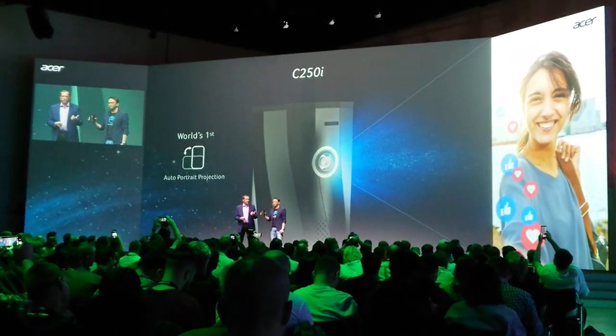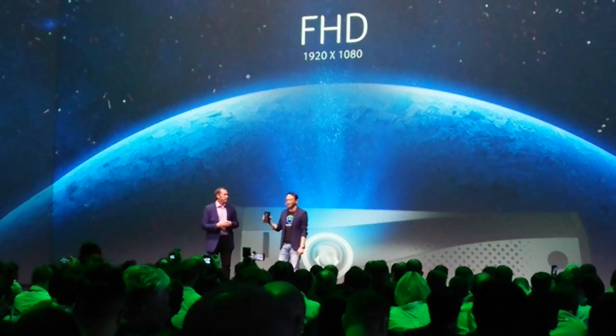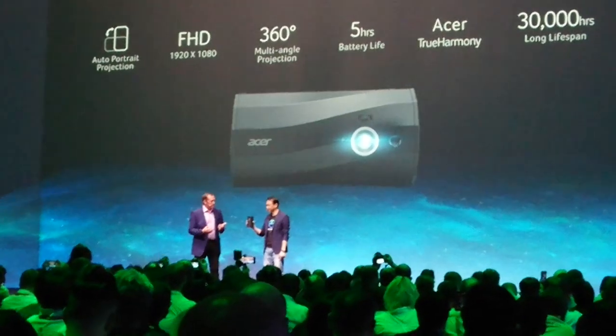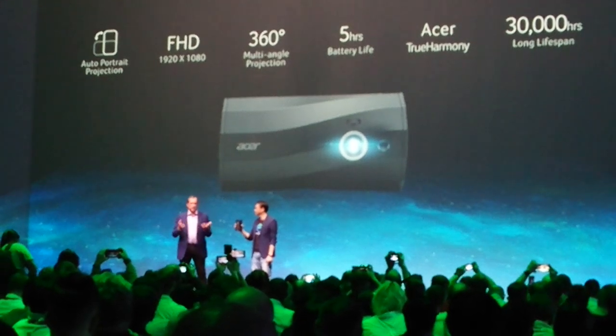What enables that as well is the fact that this has a built-in battery with a 5-hour battery life — enough for two movies! And so you can watch two full-length feature movies. And of course, speakers are included.